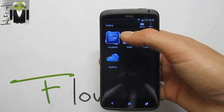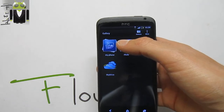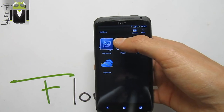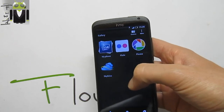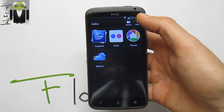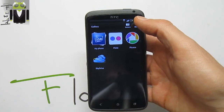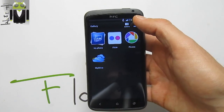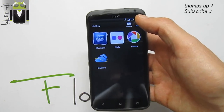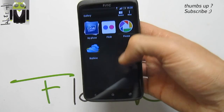Thanks to different people — thanks to Shinfire for the root, and thanks to Mad Max H2 for the 4X recovery. We have to thank different people including Mike also, and others for the last contributions — thanks to all of them for this amazing custom ROM.